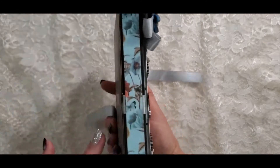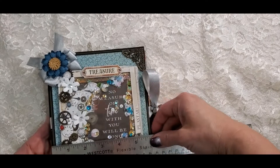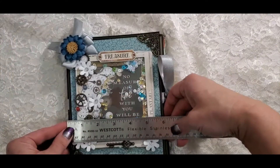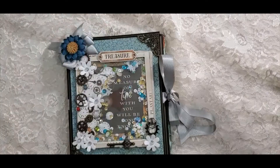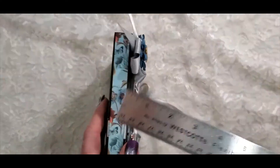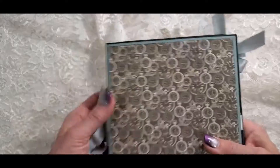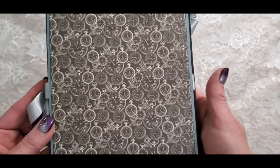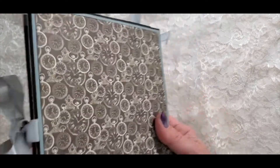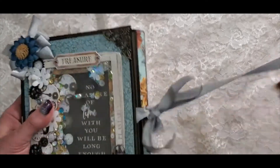Let me measure this for you. The top measures about 6 by 7 and a half inches. The spine is three-quarters of an inch. And here's the back — I love that pocket watch paper. And then there's the other side, so let's open it up.